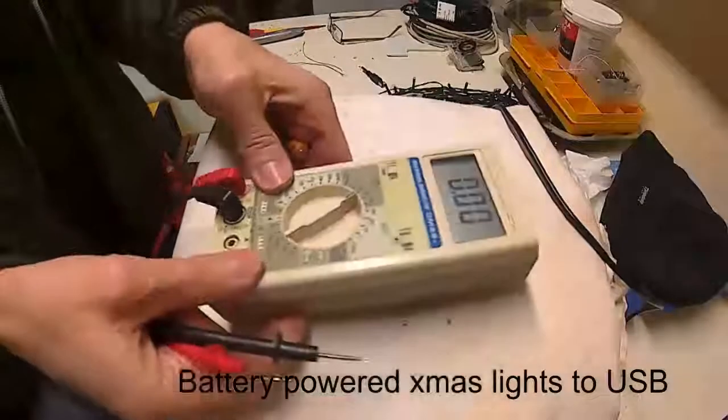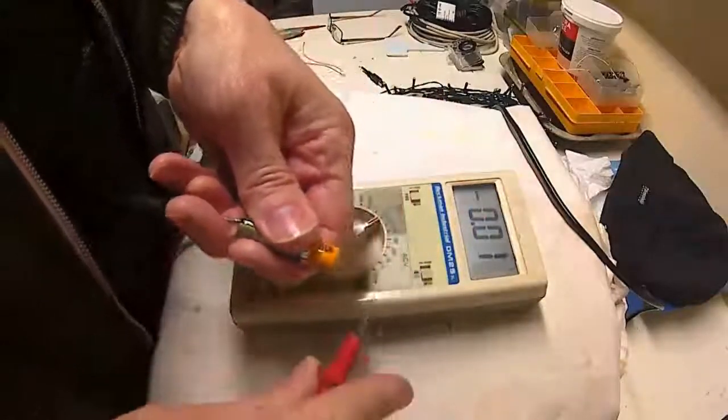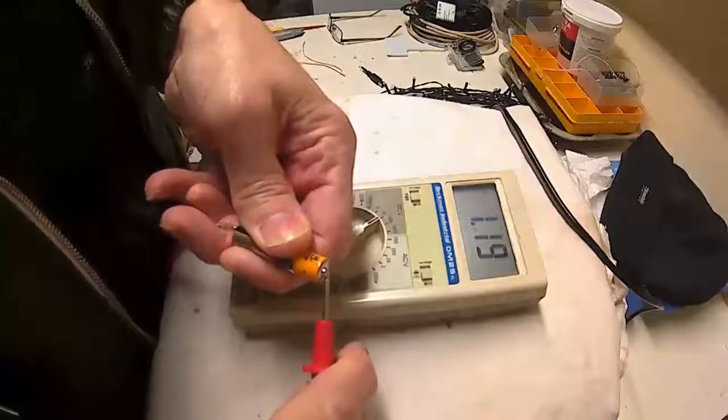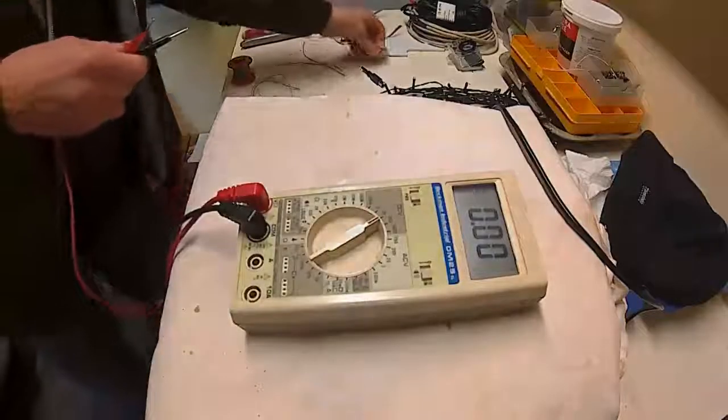Here I am trying to run four and a half volt Christmas lights from batteries that go down very quickly. Each battery is 1.219 volts, which is pretty poor. I've only had these on for a few days and they're down already.